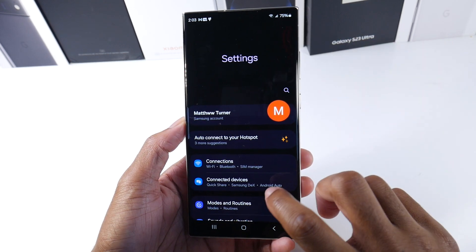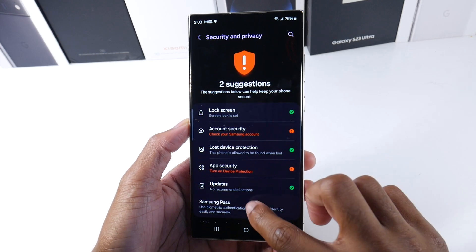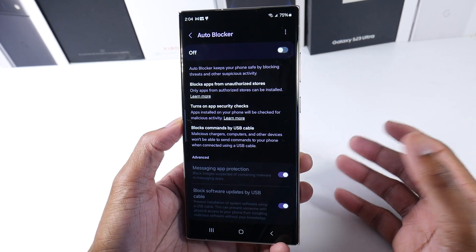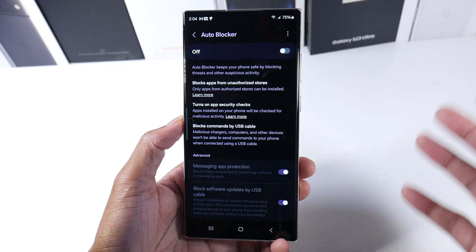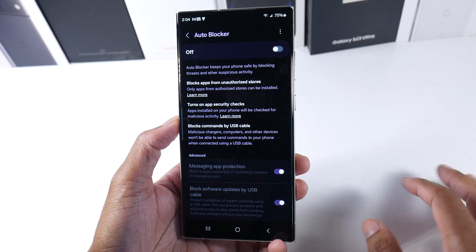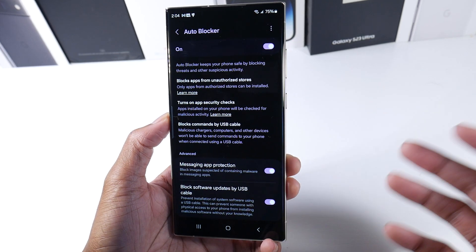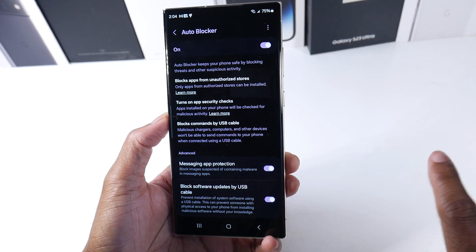When you go into settings and into security, there's a new feature called Auto Blocker. Auto Blocker keeps your phone safe by blocking threats and other suspicious activity, and blocks apps from unauthorized stores. This is really good — when your Samsung phone eventually stops getting updates, you could just turn this on. This will help a lot with security in general, because that's one of the main ways people get hacked — trying to get free apps by downloading stuff that's not on the Play Store.